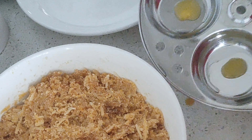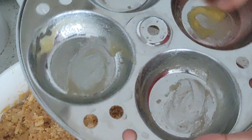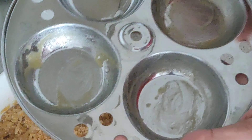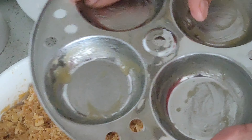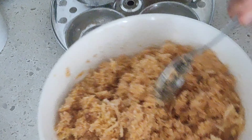Checking the consistency of the batter — as you can see, after resting the batter has become a little dry. So I'm just going to add about one to two tablespoons of water to bring it to the right consistency required to be placed into the molds.